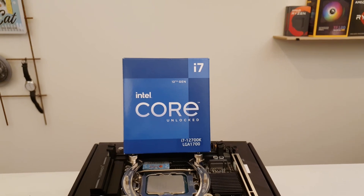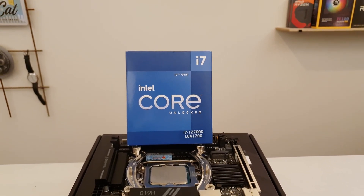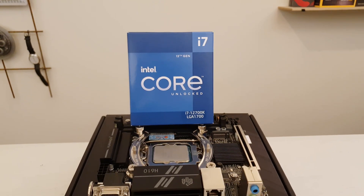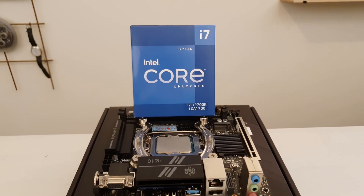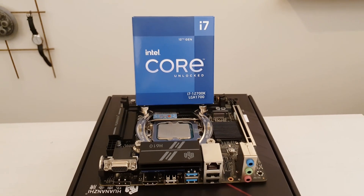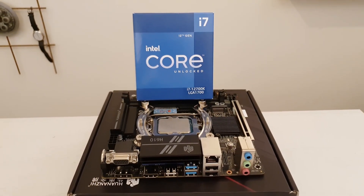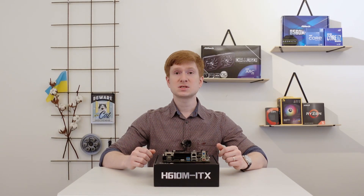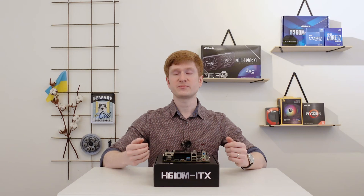Switching to the positives of the Huananzhi H610M ITX motherboard: the first one is of course that everything works, and it works as it should. The second positive is the VRM, or the power delivery system. I tested the motherboard with my Core i7-12700K, and under an AIDA64 stress test, the power delivery system did not heat up more than 75 degrees Celsius.